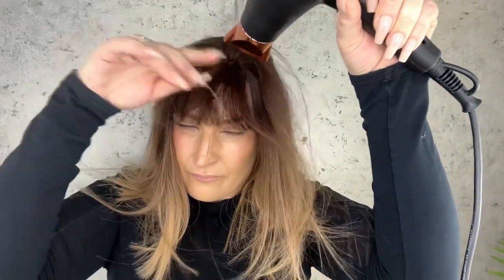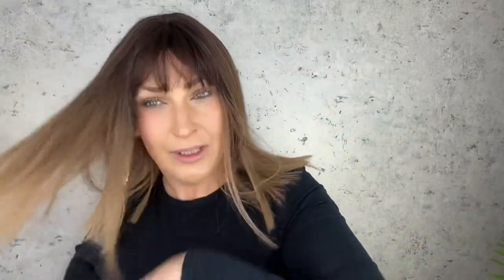It will dry without it, but I find giving it a good 10-second blow dry is really worth the time. And that is it — let's give her a nice brush. It's feeling really, really secure, which is great.